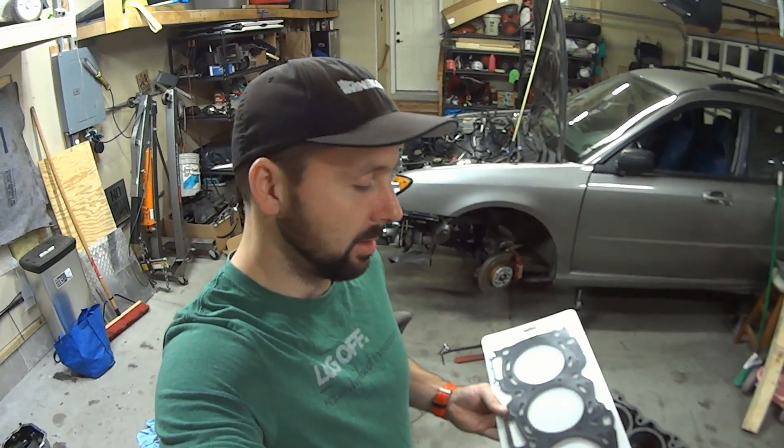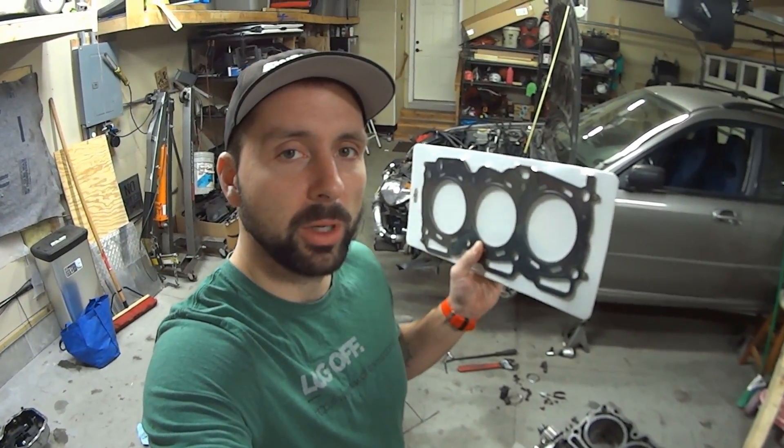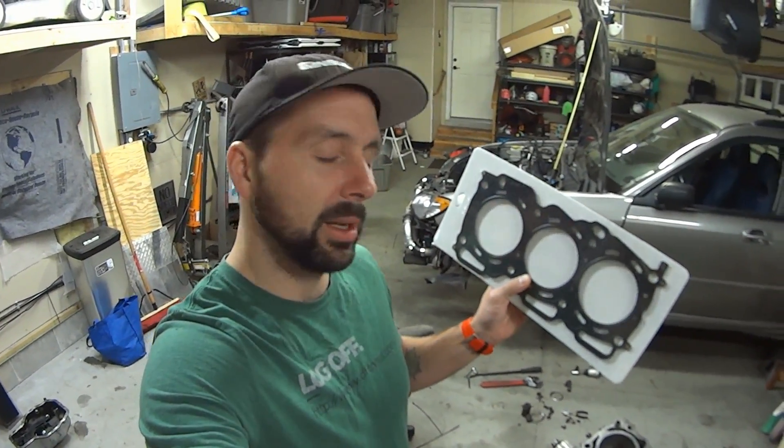Time to start putting the engine back together, and I'm going to put the heads on. First thing, obviously, is the head gasket — you wouldn't want to have problems with those. Right, Subaru? So you get the good stuff. These are Cometic MLS head gaskets.